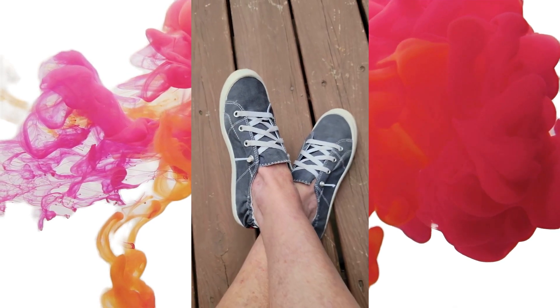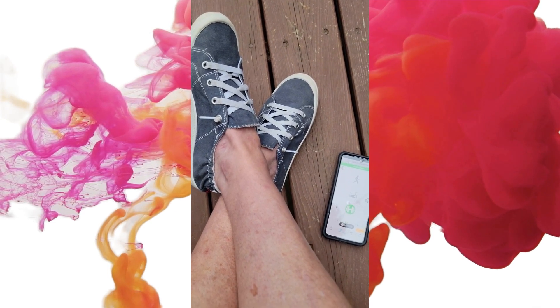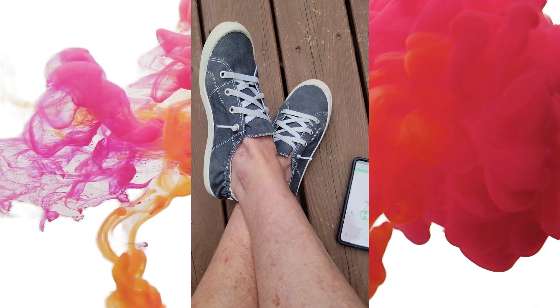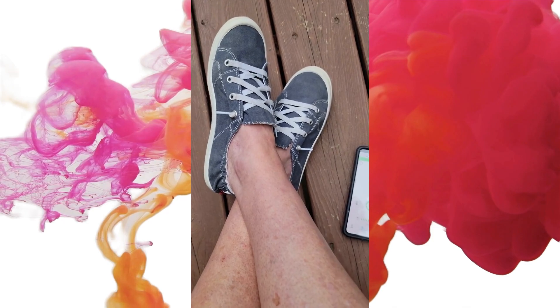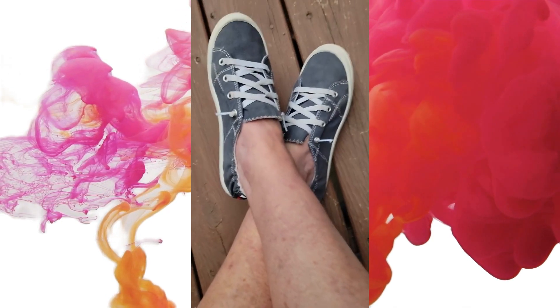You hear a sound, you see the foot begin to move. As soon as it stops, it just lets off. Now it's off. I'm going to increase the intensity to make the effect show up more.